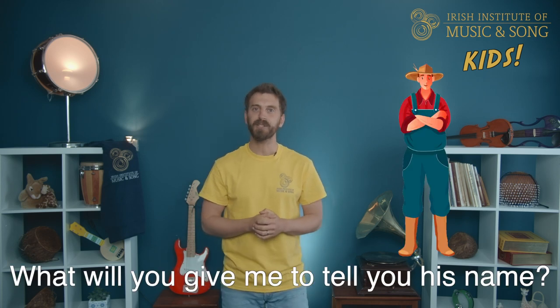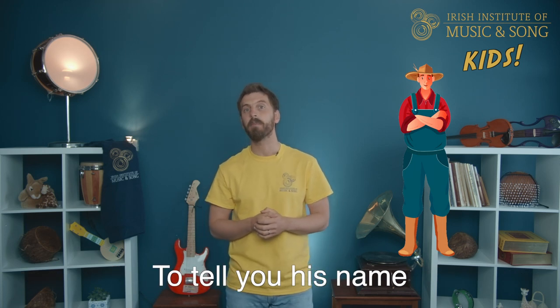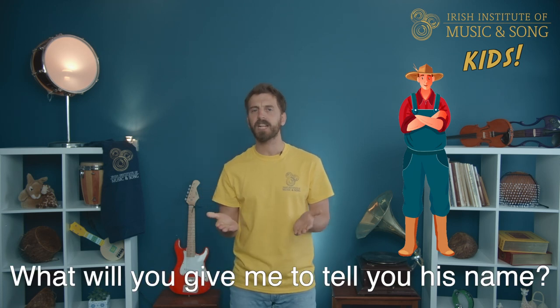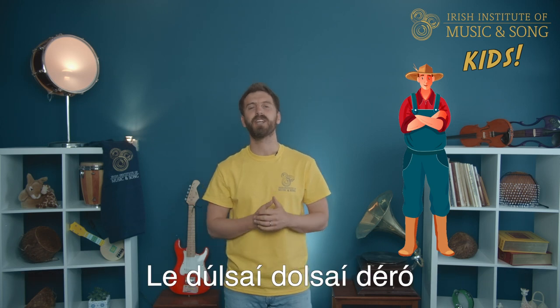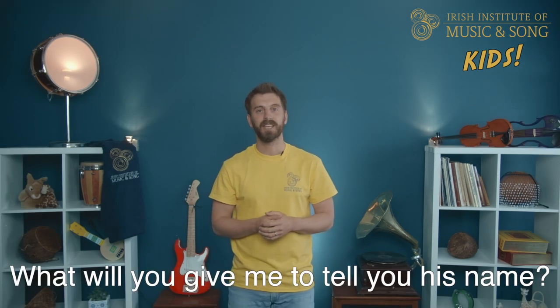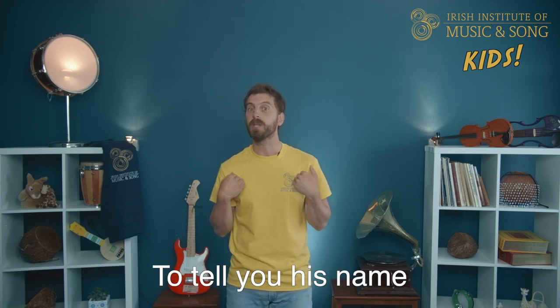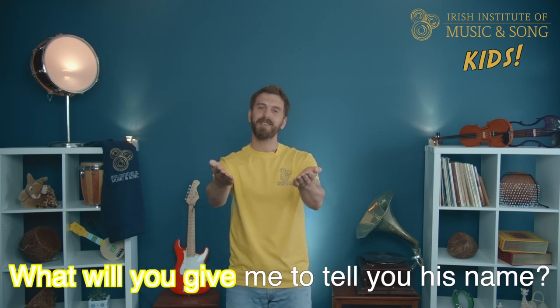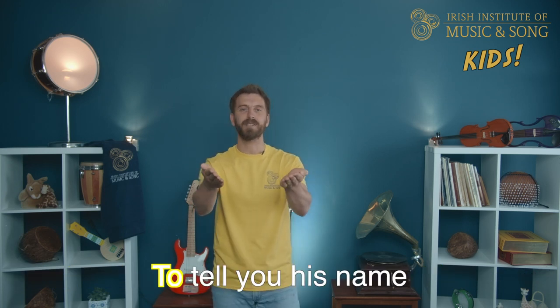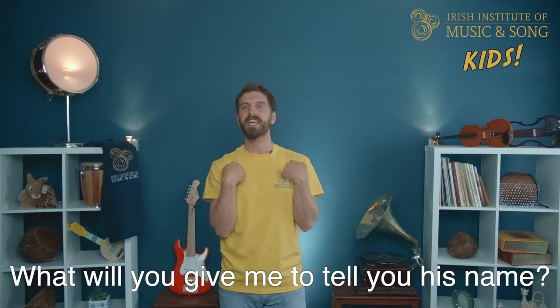What will you give me to tell you his name, to tell you his name, to tell you his name? What will you give me to tell you his name, to tell you his name, to tell you his name?